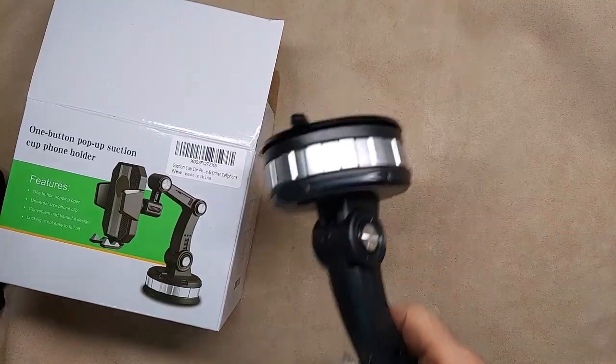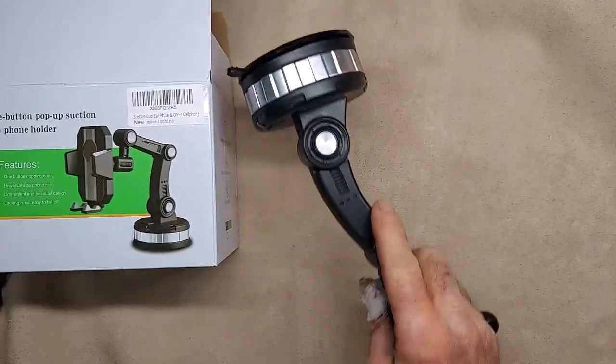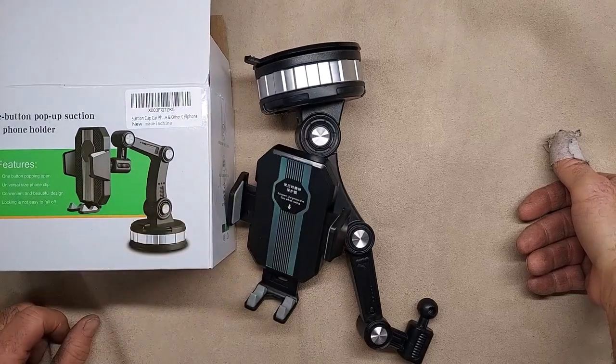But with this breaking right away and not being able to hold the weight of the phone, it gets a one-star rating and gets thrown in the garbage. That's about all it's worth. Thank you.